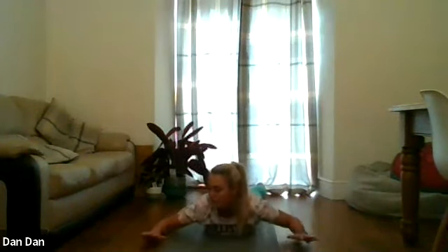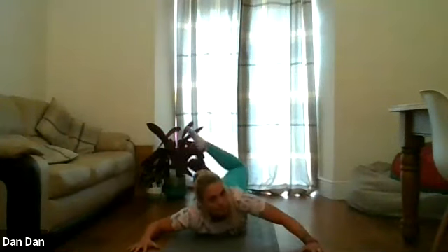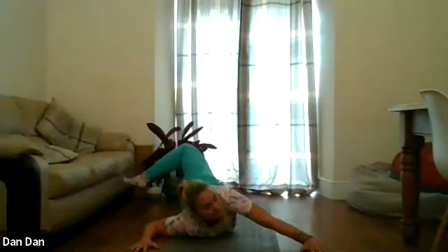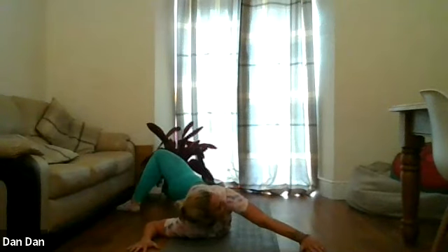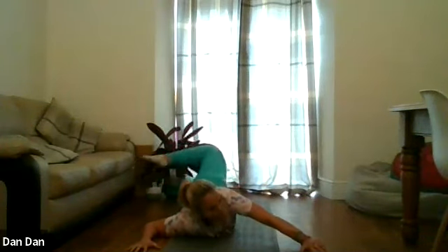We're going to take the hands out as if you're a cactus — they're in a 90 degree angle. We're going to bend the left leg and then push the left hand into the floor, helping you twist. Try and touch the left foot onto the floor on the other side of you. Nice big breath into the belly. We're going to push the right hand into the floor — hold that for five, four, three, two, one. And then roll back.